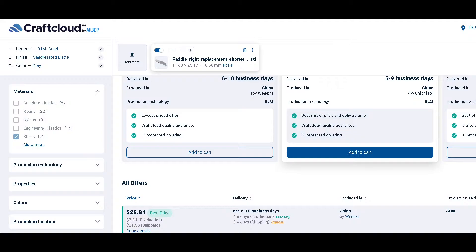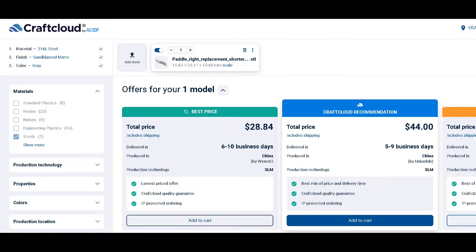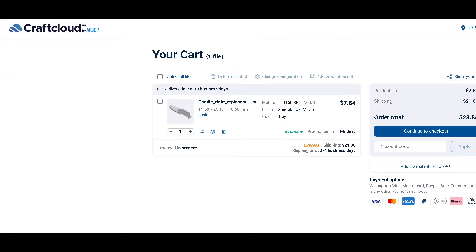The Craftcloud website is very easy to use and the prices are reasonable. There are a lot of options to choose from, like 3D printing method, material, finish, color, and more, and the resulting product is high quality.